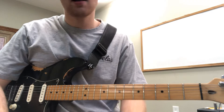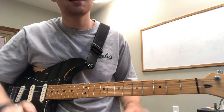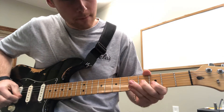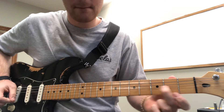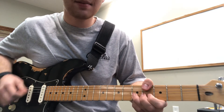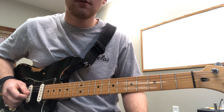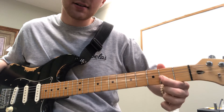You can pause and rewind this, whatever you got to do to make sure you can get that down. The next part is pretty much exactly the same, except here's what we're doing — just like we did, sliding into the fourth fret, third fret, fifth fret. Doing all these little quarter step bends, ending right here on the third fret of the second string, just like we did before. And then ending here on the third string, second fret.